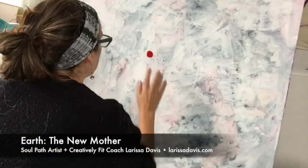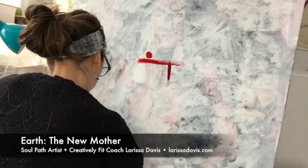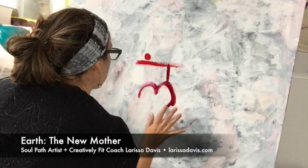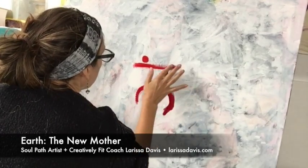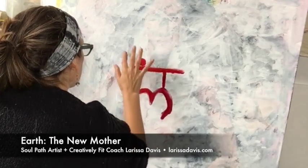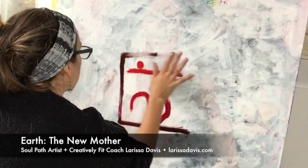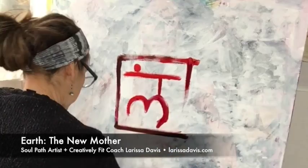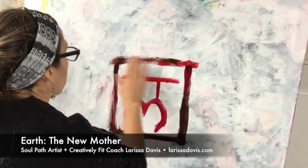I'm starting out here with the symbol for the root chakra because that is associated with the earth element. Also, the color red, which is associated with the root chakra, was very important for me to incorporate into this layer. This earth painting is linked to my first earth painting.